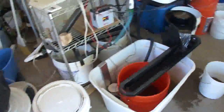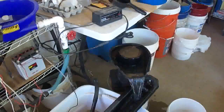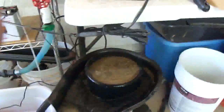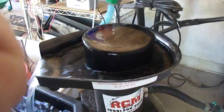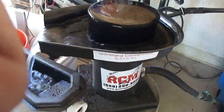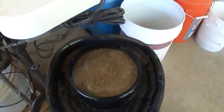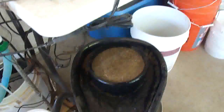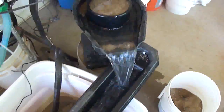Here we are with my setup — this is my RCM Super Concentrator. Right now it's taking some gravel I got out of Hacienda Creek, from the river and the headwaters, and I'm running it through the concentrator, then down my little sluice concentrator.